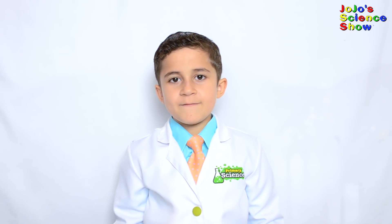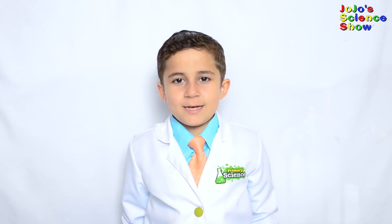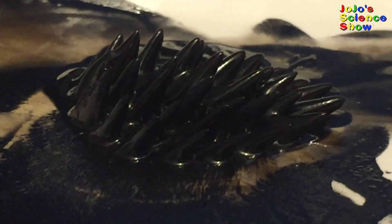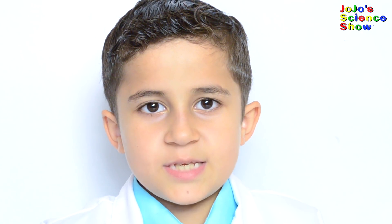I used magnetite in my ferrofluid video — that's a fluid that responds to a magnet and makes all these cool spikes. It was just a black blob going into many cool shapes.